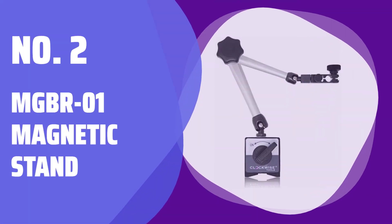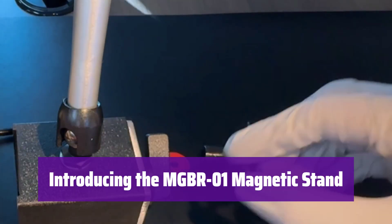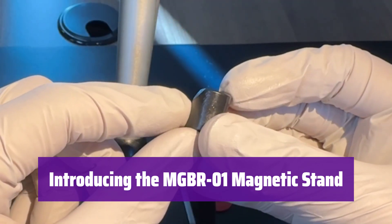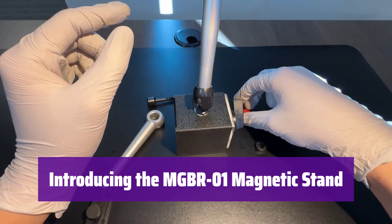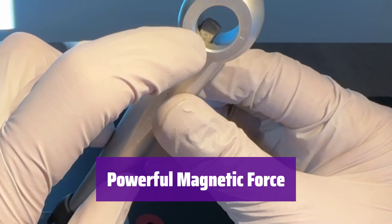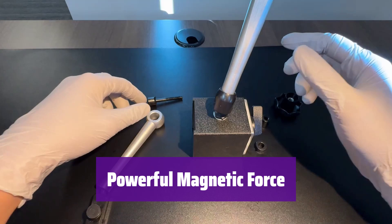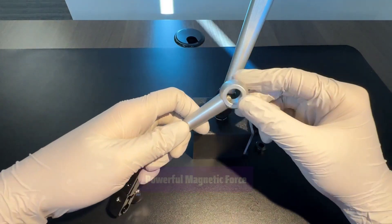Number 2: MGBR-01 Magnetic Stand. This magnetic stand is perfect for securely holding your digital dial indicators. Its strong magnets and adjustable arms make it incredibly versatile. It boasts a powerful magnetic force capable of holding up to 176 pounds; however, it works best on thicker metal surfaces for optimal performance.